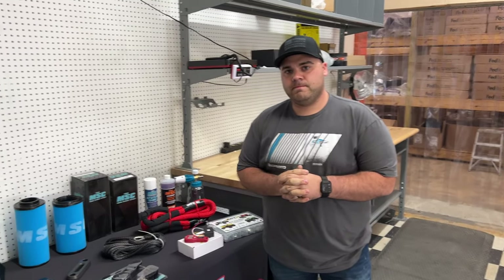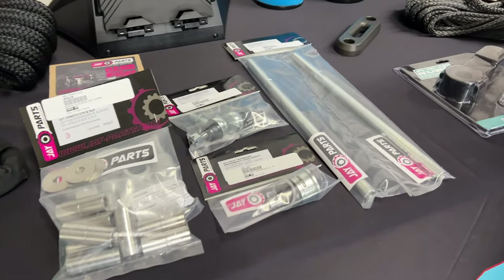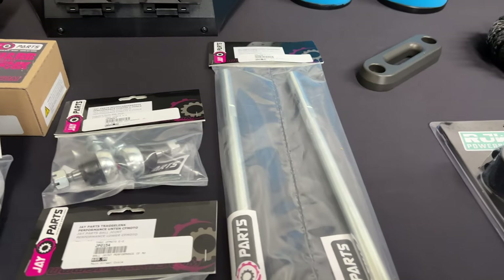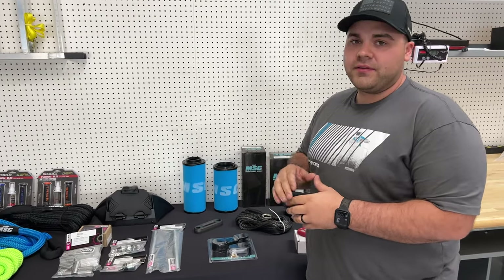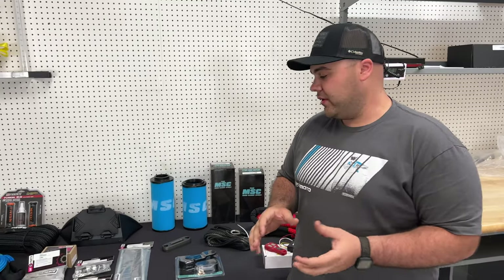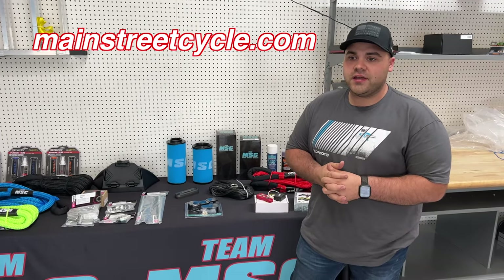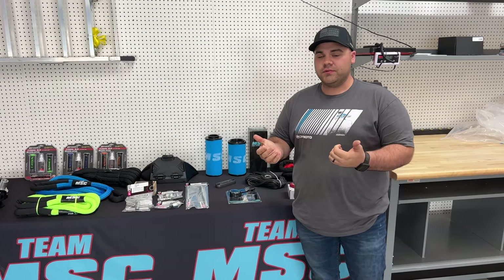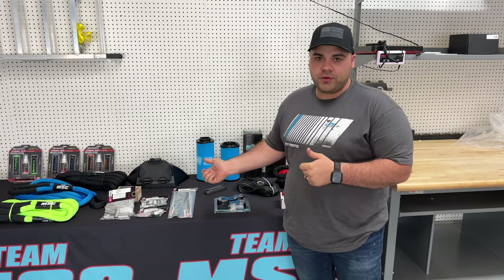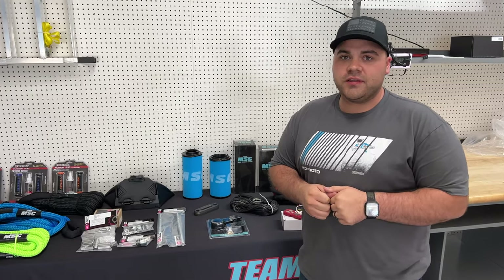J Parts has a huge line of upgraded bushings, ball joints, tie rods, and bearings for various different CF Moto models. You may or may not have seen these already, but we'd just like to throw it back out there because not everybody knows that we have them. We are the J Parts CF Moto exclusive for the United States. So if you want upgraded tie rod ends, bushings, or bearings, we've got them — and they all come from J Parts.